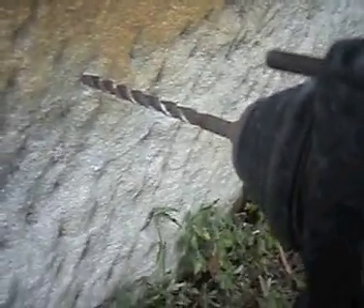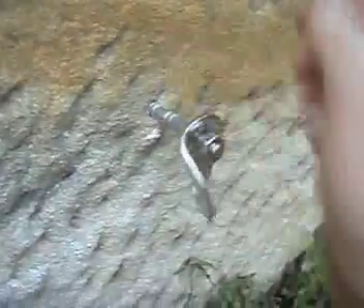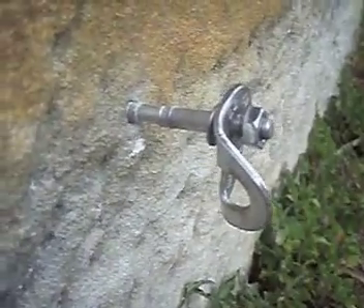This is a 6.5mm drill bit. The bolt goes in how it would normally. I would guess that this is now actually an 8mm hole — the soft rock has expanded the hole to that size.